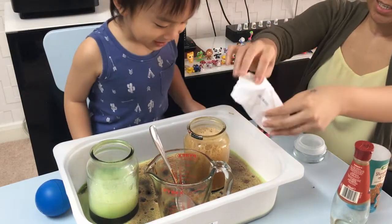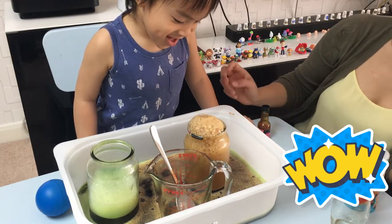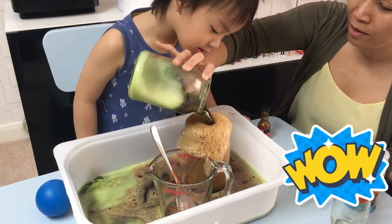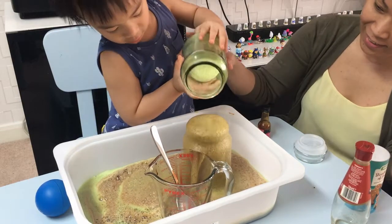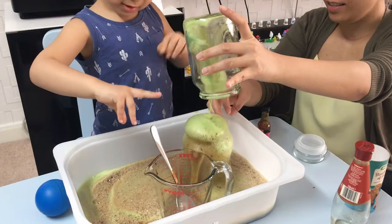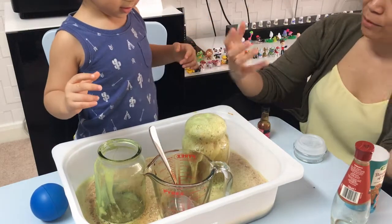Yay! Coming back again. Let's mix it with the green one, Michael. Let's see what happens. Woo! Look at that, Michael. Put it in one? Yeah, try it then. Woo! So green. That's it. It's so much fun, isn't it?